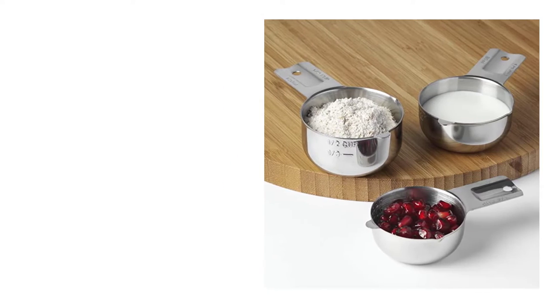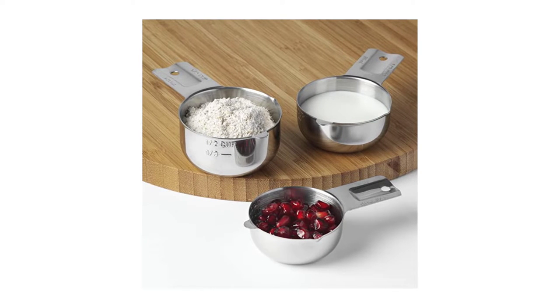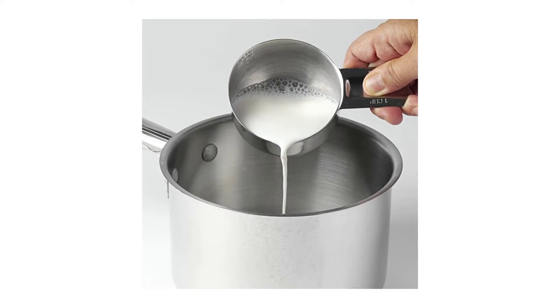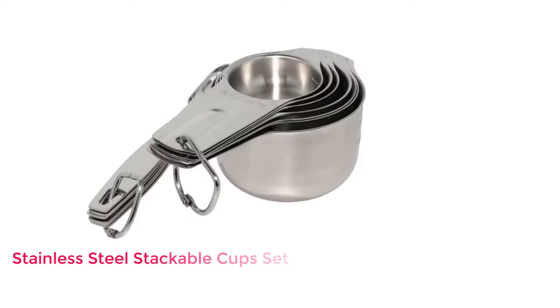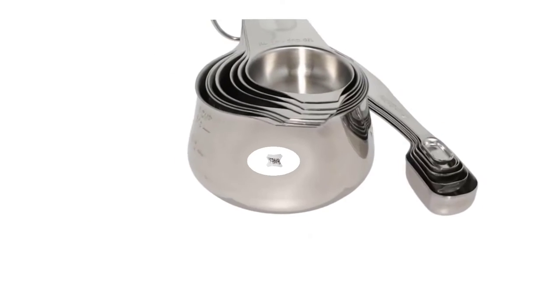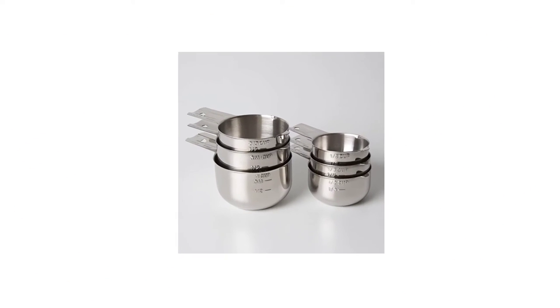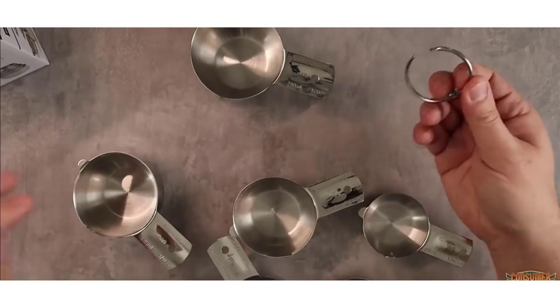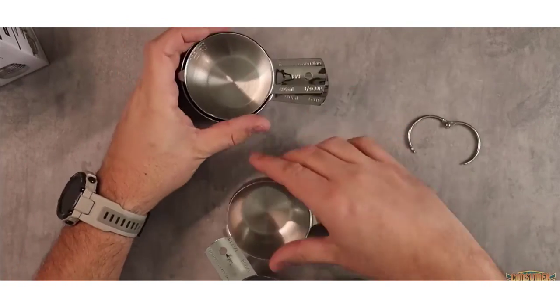Number 2: Stainless Steel Stackable Cup Set. The best measuring cups must be able to accomplish one thing very well — measure, and do it precisely. Much of this is dependent on the cook. One user recalls having to decipher old family recipes that would say things like 'add enough oil.' Because they can scoop, be tapped without breaking, and be easily leveled flat, these cups cover all the bases for dry measuring.